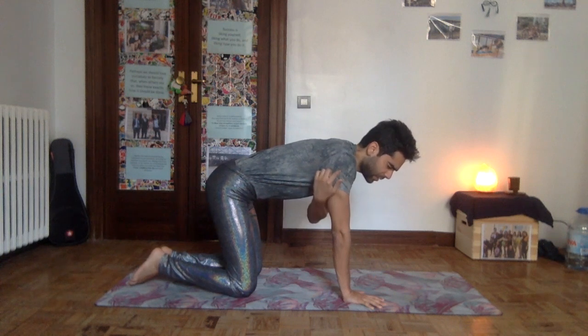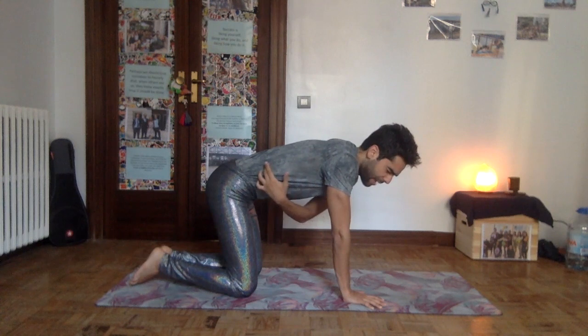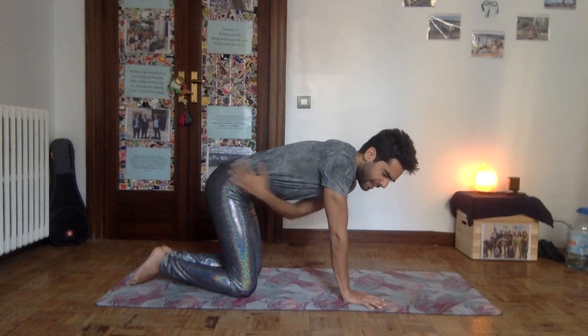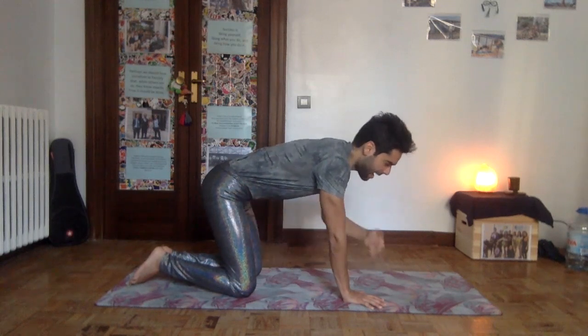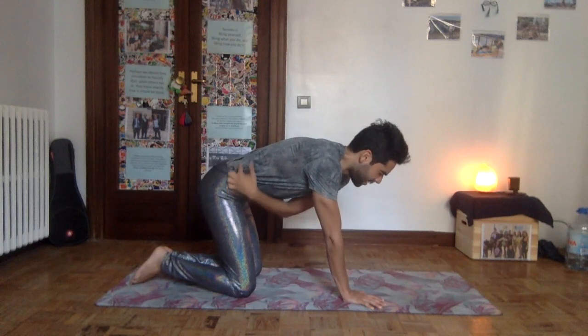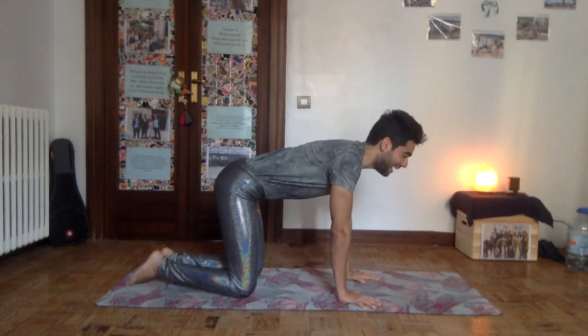The thoracic curve goes up and then back down. Then we have the lumbar spine — the lower back — where the curve goes down then back up. Finally, we have the sacrum, where the curve goes back up and down. So there are four waves in the spine. When we talk about a neutral spine, it's not a straight line — it's those four curves, those four waves.